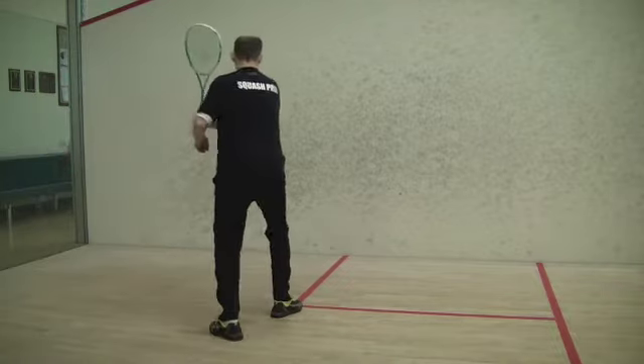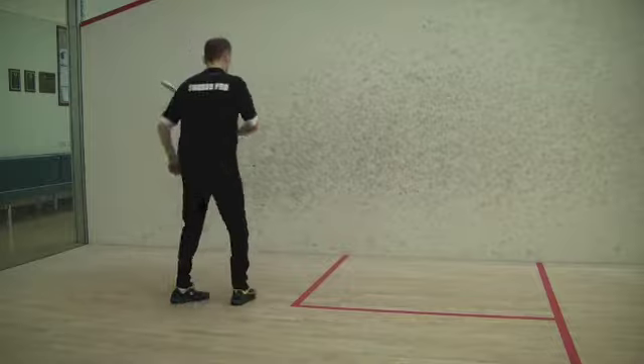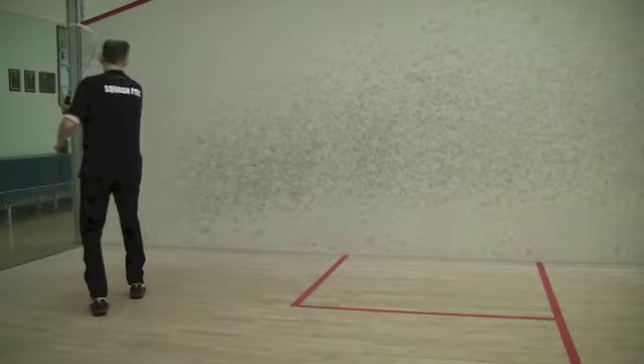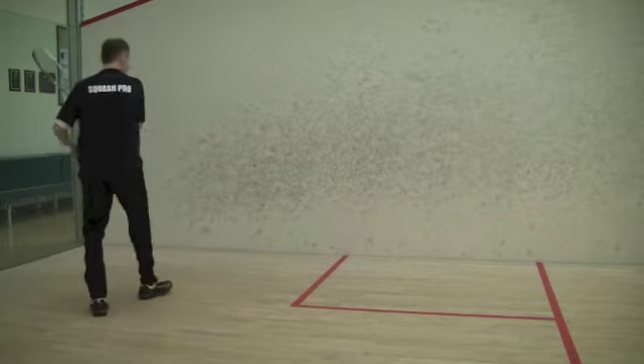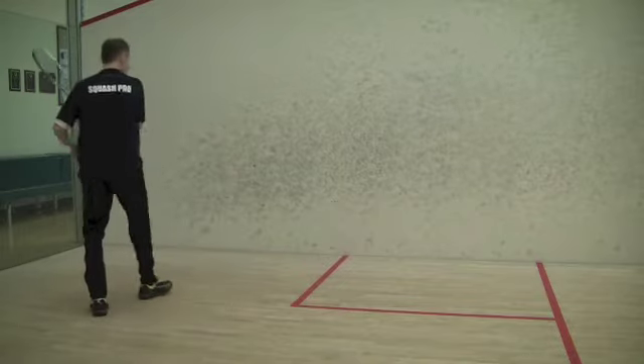A good position is key for consistently hitting great shots, especially for difficult shots like the return of serve. Two dimensions always have to be adjusted. Always move your feet to adjust for a favorable position. You need to create space to the ball to comfortably swing, and also need to move up or down the sidewall depending on the intended shot you want to play. Only a good position will allow you to use a natural full swing.